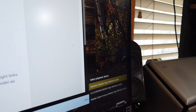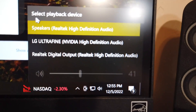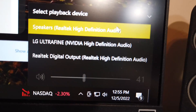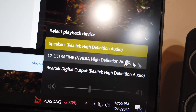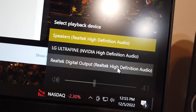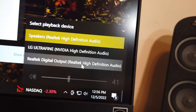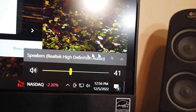Let me show you how this works on the computer screen. You can see here the playback device options: Speakers — Realtek High Definition Audio, that's my normal one; LG Ultra Fine NVIDIA — I don't have a speaker on my graphics card; Realtek Digital Output — that's a digital output on the sound card somewhere.